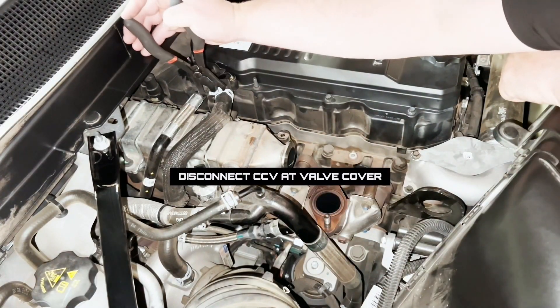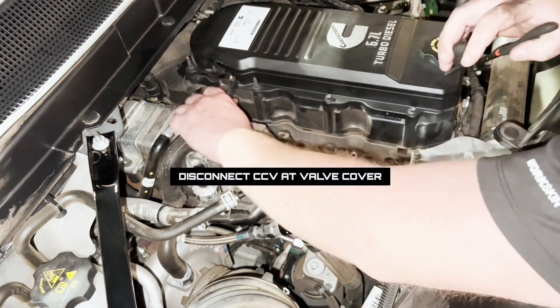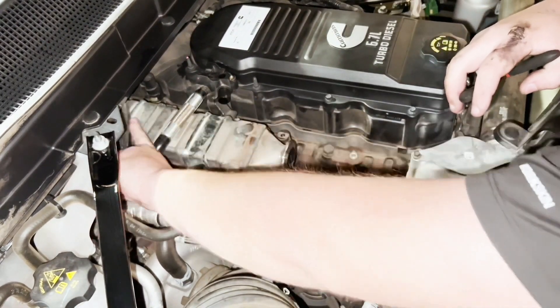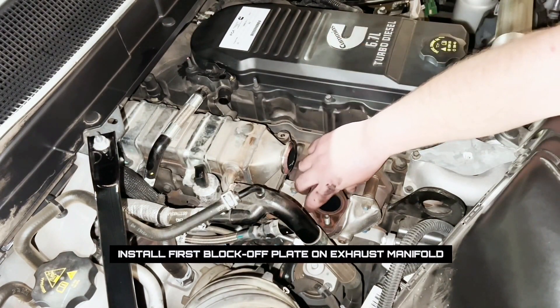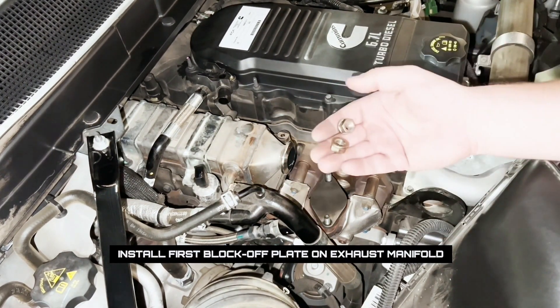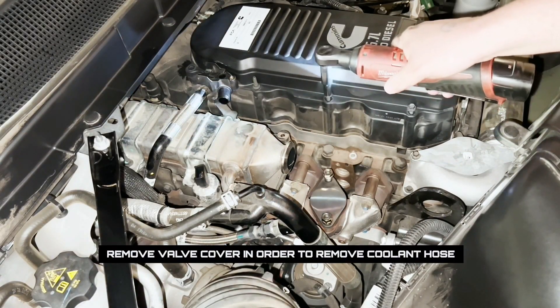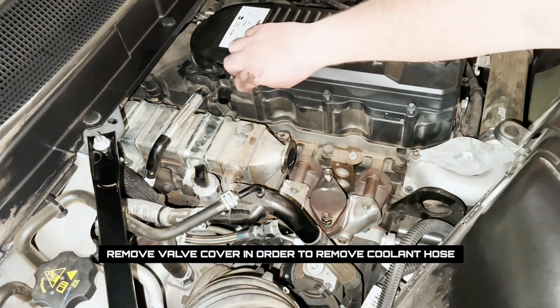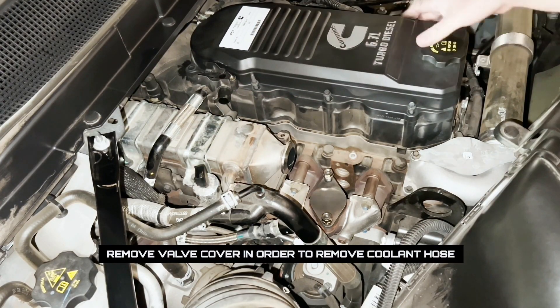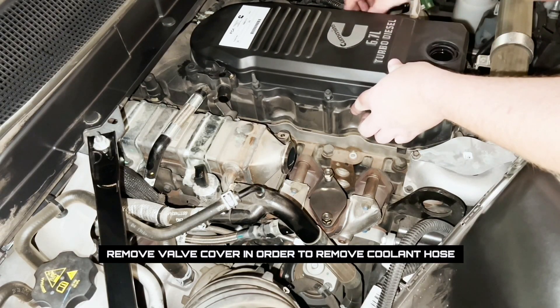Next, we can disconnect the CCV connection at the valve cover and set that aside. And before anything drops into the exhaust manifold, we want to put the blocker plate on with the original gasket and the original nuts. Now we can remove the valve cover so that we don't have to trim any of the plastic off of the valve cover to get this coolant hose out of the way.